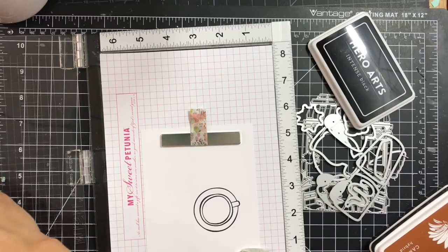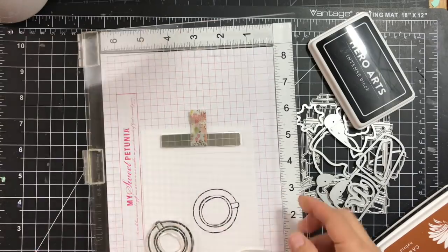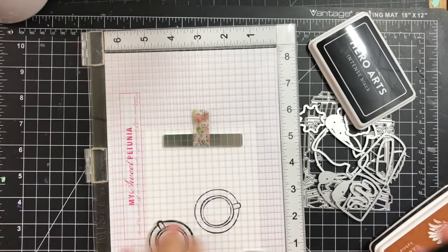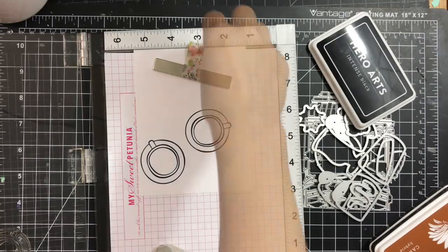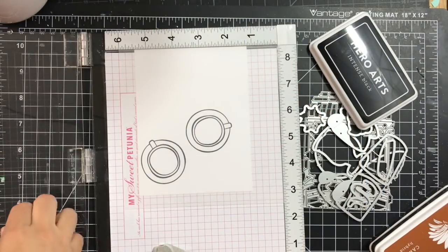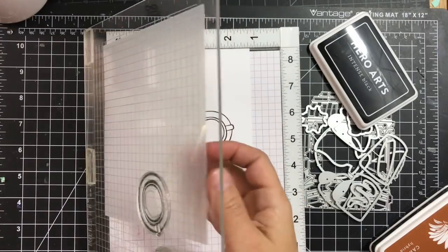Next I'm moving the stamp to another position. I'm not looking for symmetrical stamping here, so that's why I do it randomly. Instead of moving my cardstock up and down and leaving the stamp in one position on the lid of the MISTI, I'm using a quilting template which I cut down to six by six.